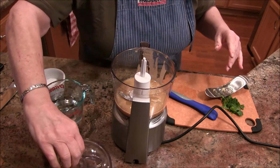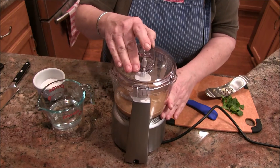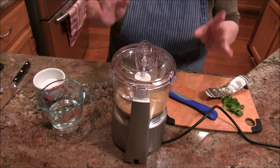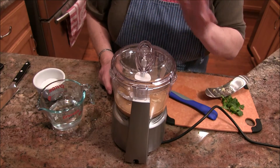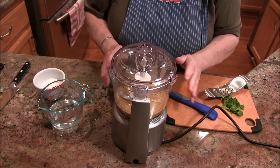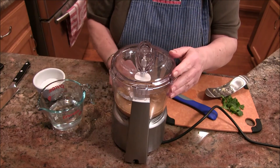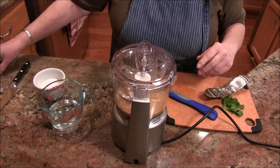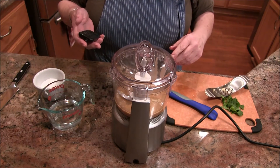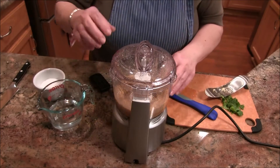Now I'm going to get this blending and then add some warm water to kind of break it up. I'm using this little food processor which in my opinion is just worthless, but my food processor is dead, so this is what I have to work with. It's going to make a lot of noise, so I'm going to pause and come right back. Okay, I'm back.